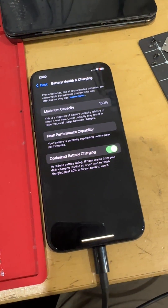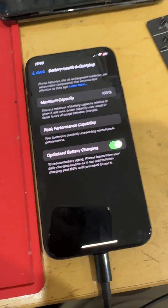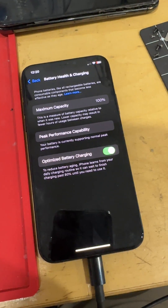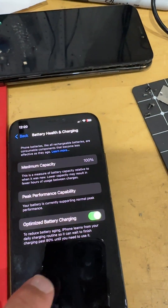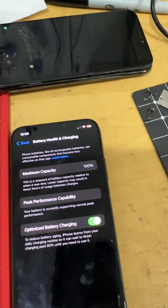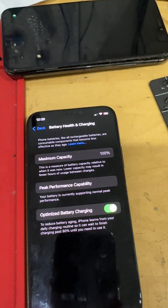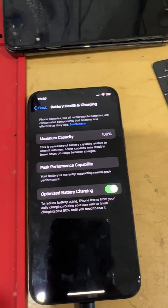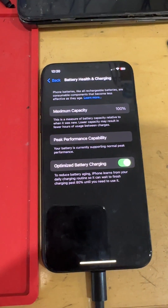So for batteries, iOS 18 — we still need a solution. That's some good news for iPhone 12 and up, but it appears these older models — XS, XR, 11, 11 Pro, 11 Pro Max — this might not be an option for batteries to reconfigure. I'd love to be wrong on this and have somebody tell me otherwise, but that's what I found doing some testing here.